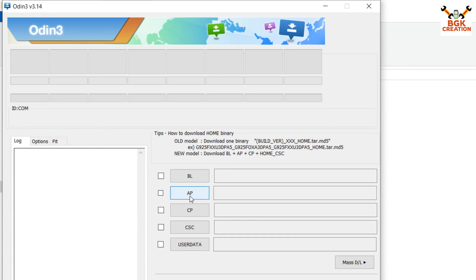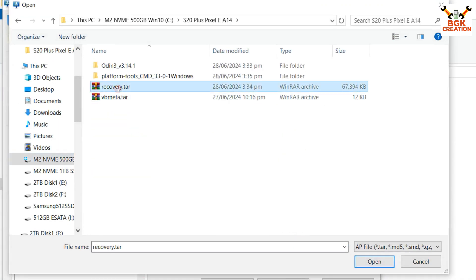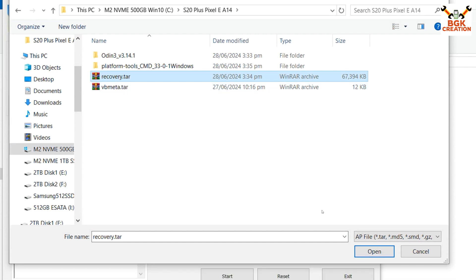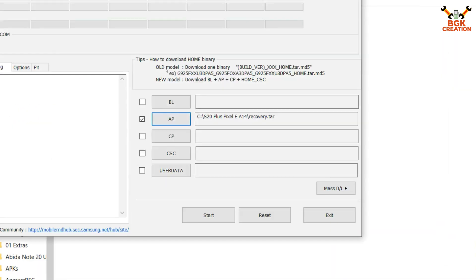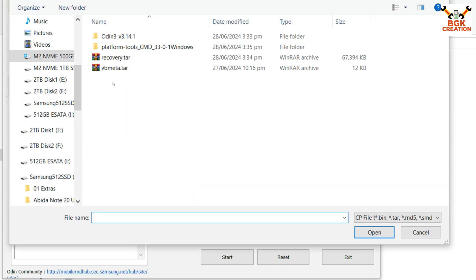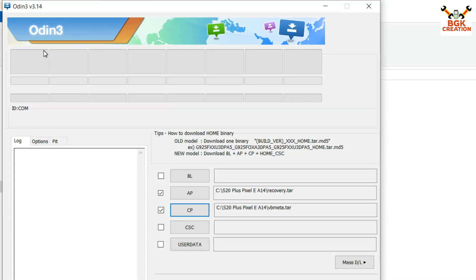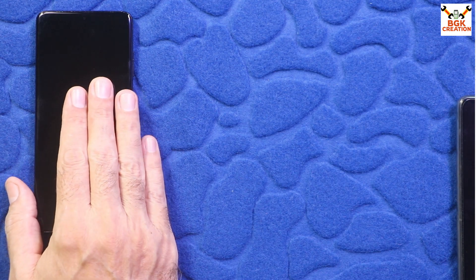In Odin, click on AP first, then go to the downloaded folder and select the recovery.tar file and click Open. Then click CP in Odin, go to the downloaded folder and select vbmeta.tar, and click Open. Odin is now ready to flash the files.